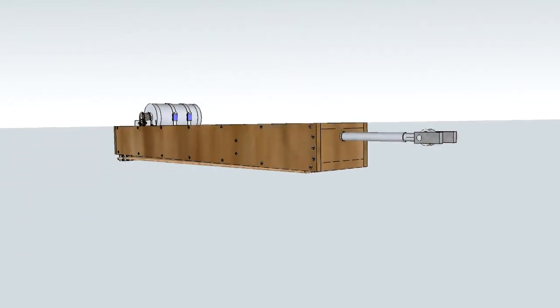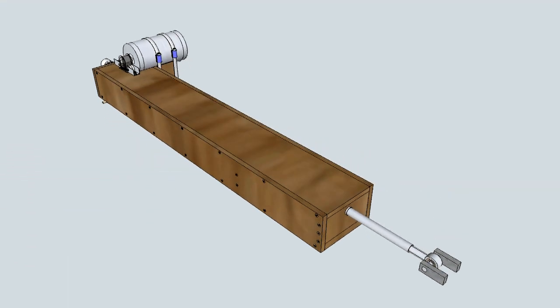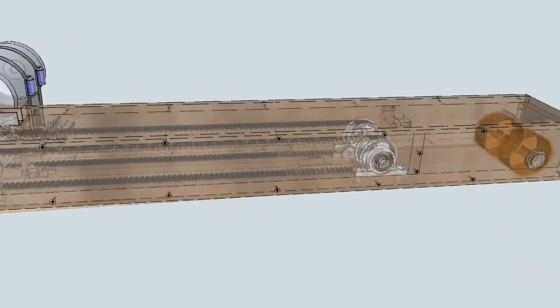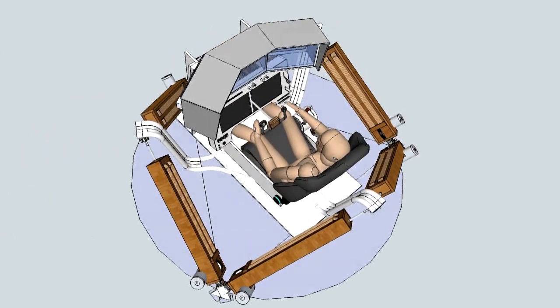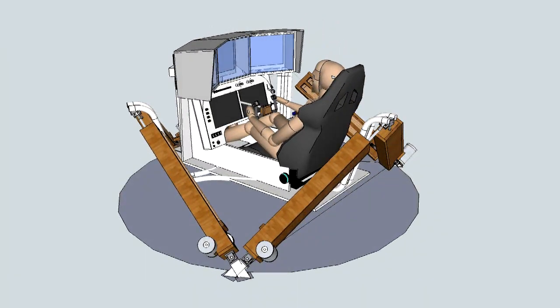In this video I will explain some details of my new linear actuator design. This actuator will be part of a home-built six degree of freedom motion platform for my flight simulator cockpit. The six degree of freedom motion platform is based on a classical Stewart platform which makes use of six linear actuators.